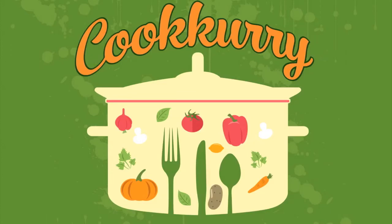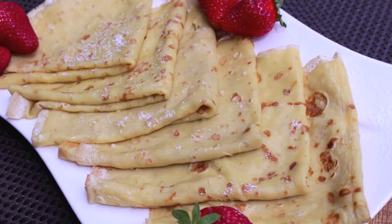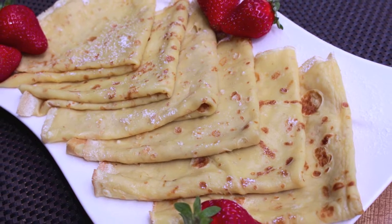Hi, my YouTube friends! Welcome back to our channel Cookery. In this episode, let's see how to make crunchy crepes.